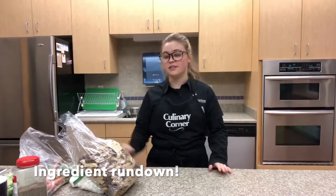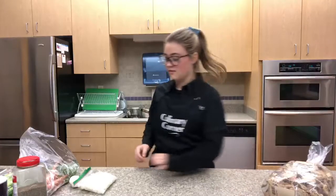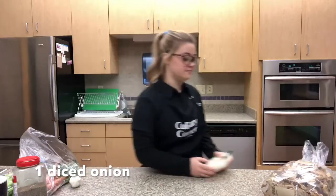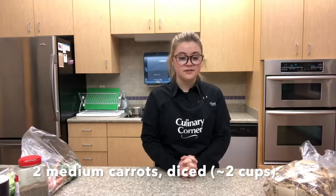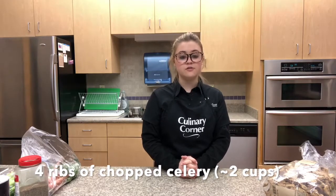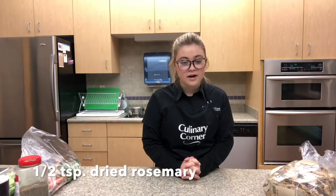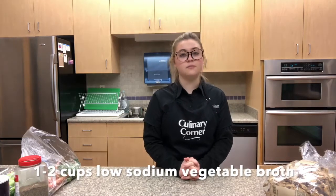For this recipe you'll need 10 cups of whole wheat bread, one diced onion, three cloves of garlic, two medium diced carrots which is about two cups, and four ribs of chopped celery which is also about two cups, two teaspoons of dried sage, one teaspoon of ground thyme, half a teaspoon of dried rosemary, one to two cups of low-sodium veggie broth, and a pinch of salt and pepper.